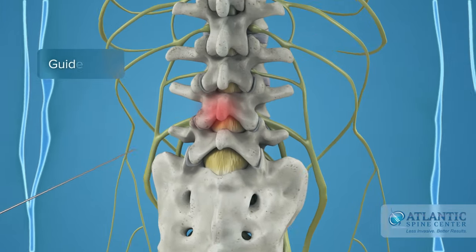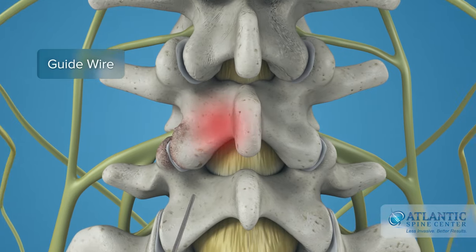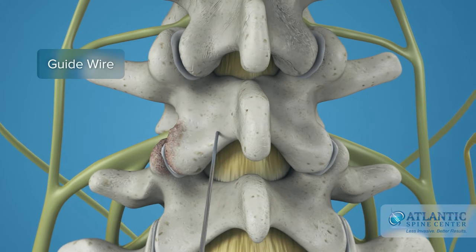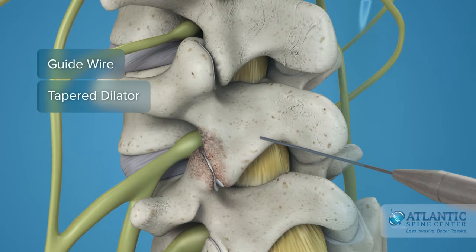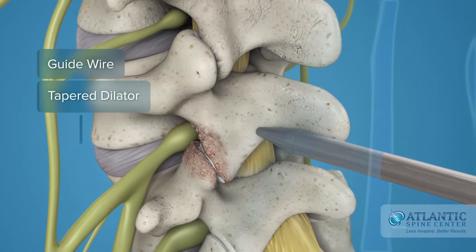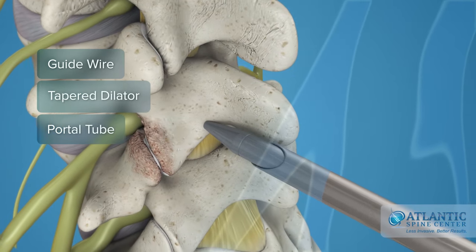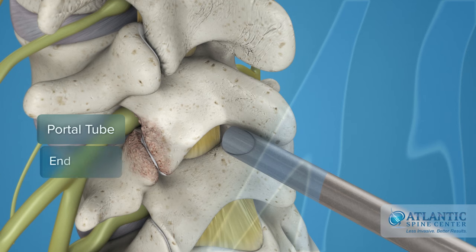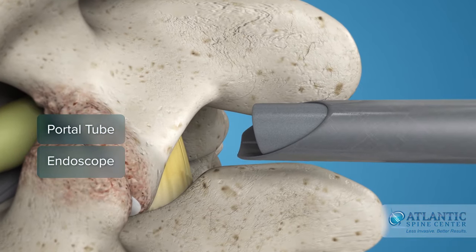First, a thin guide wire is placed under x-ray control down to the involved level on one side of the midline spine. A tapered dilator, smaller than a pencil, is inserted over the guide wire. A small tube is inserted over the dilator to create a portal down to the vertebra. The endoscope is placed through the tube and the low end of the laminae are identified.